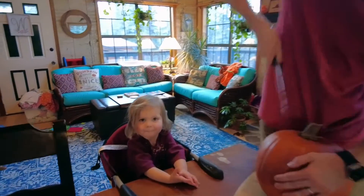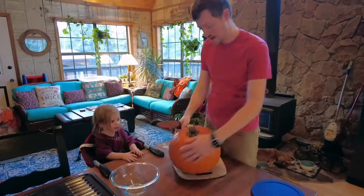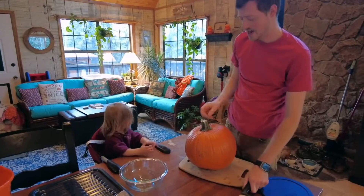Pumpkin! We're going to carve a pumpkin. Cut it. Cut it next. Alright, Hal.